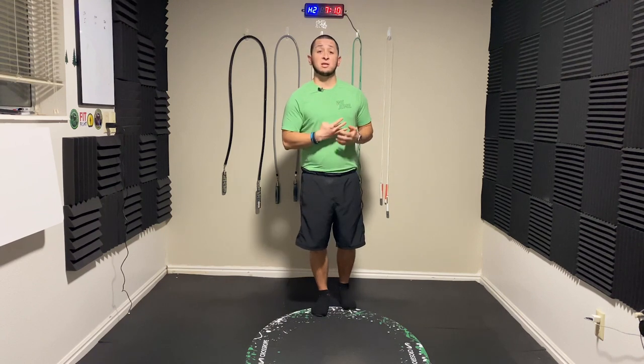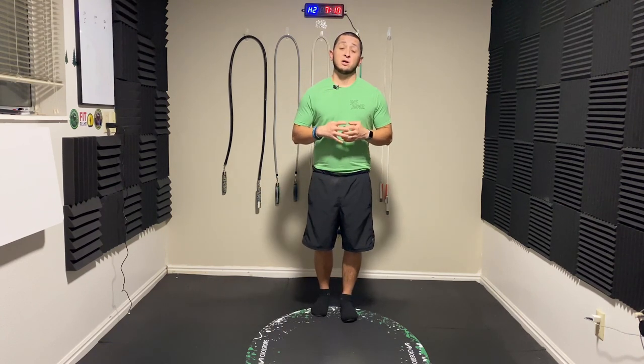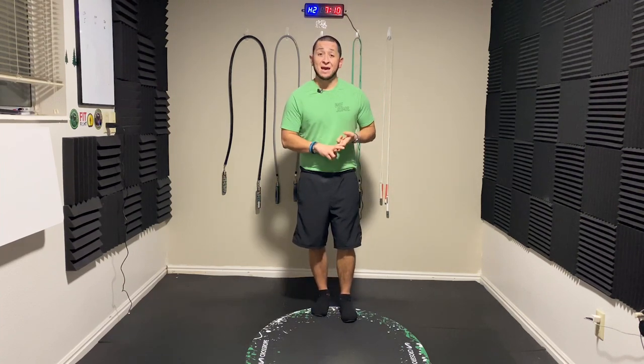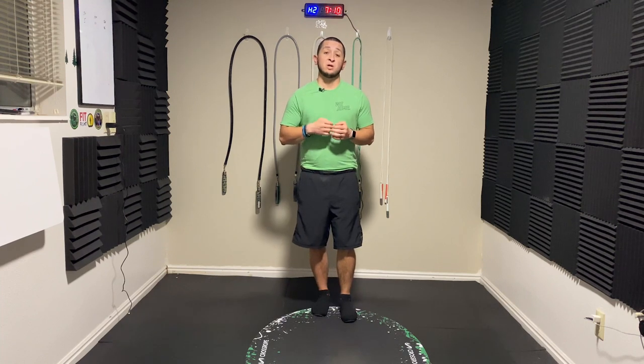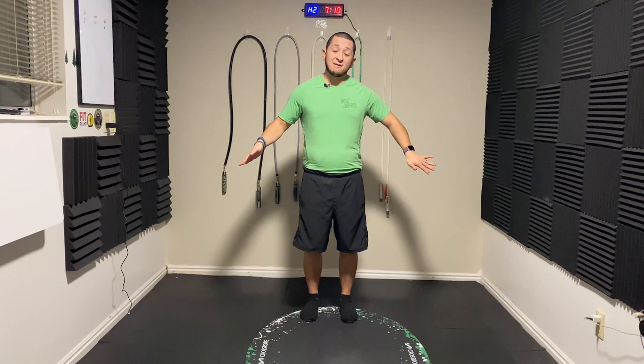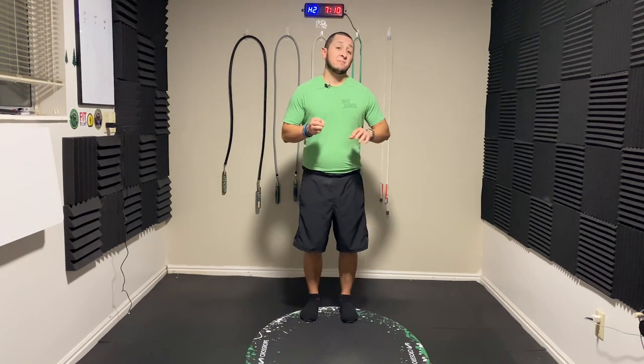We are going to go over four things that will help you in your jump rope journey in regards to shin splints — whether it is avoiding them altogether, easing that pain if you have them now, keeping them away after you rest and recover, and keeping them from coming back.